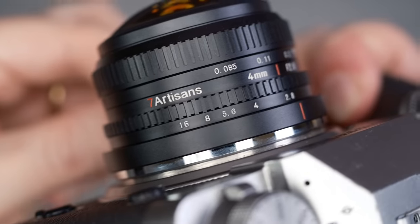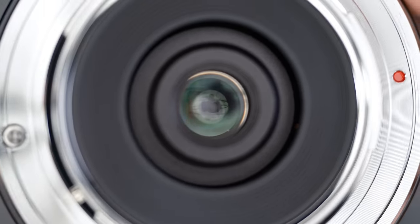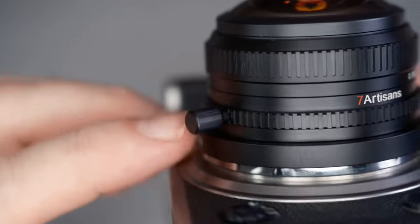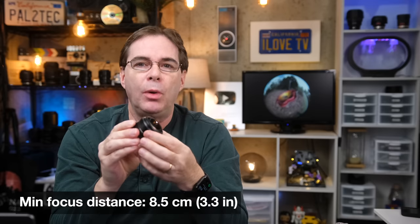The lens is all metal construction and the entire unit feels solid and well-built. The aperture range is f16 all the way to f2.8, with seven diaphragm blades. I found the aperture ring to be slightly on the tighter side, but that's really no problem because you have this little aperture ring stick, which makes it a lot easier. It is of course a manual focus lens with a minimum focus distance of 8.5 centimeters.